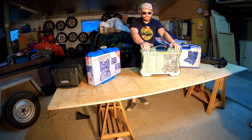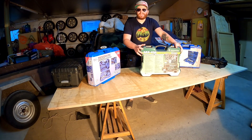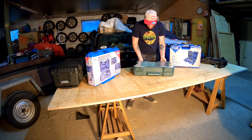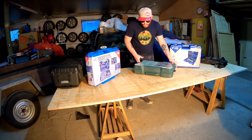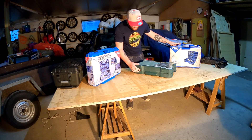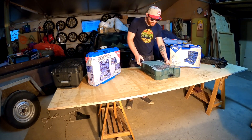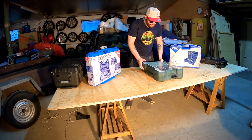Heute habe ich den Mannesmann Universal-Werkzeugkoffer. Der gefällt mir schon mal sehr gut, weil er eine ganze Menge Inhalt hat und preis-leistungstechnisch echt sehr fair ist. Wir haben hier vier schöne Klappverschlüsse und hinten ein Scharnier mit einem Metallstift, was ein recht robustes Scharnier darstellt - definitiv die bessere Variante gegenüber einfachen Kunststoffzapfen.